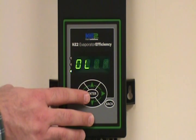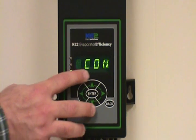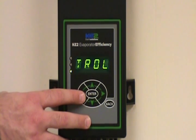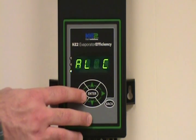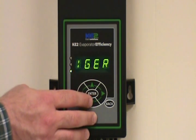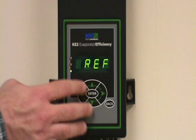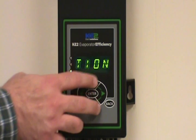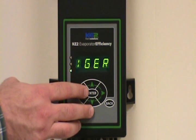Now to initiate a defrost, you're looking for the manual control value or variable. Once you see that displayed, press the enter button one time and it will tell you the current condition or the current mode that the controller is in. So it's telling us it's in the refrigeration mode currently.